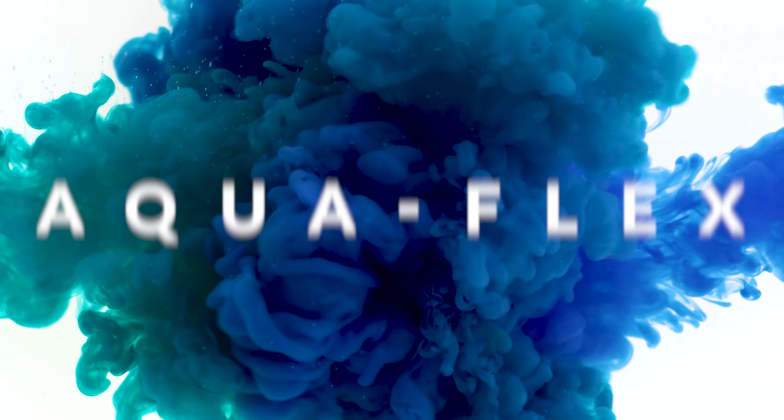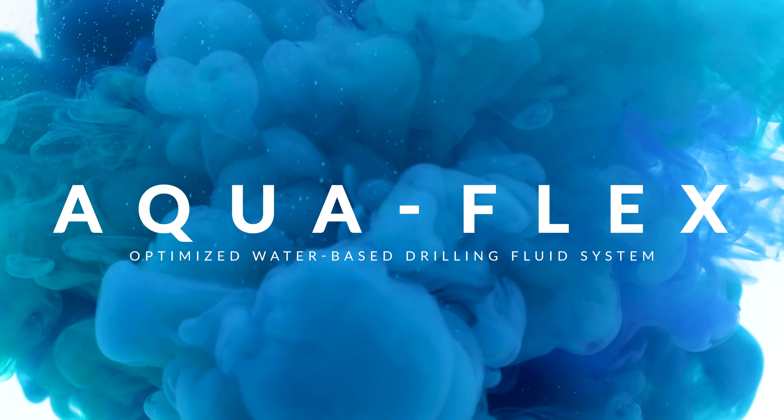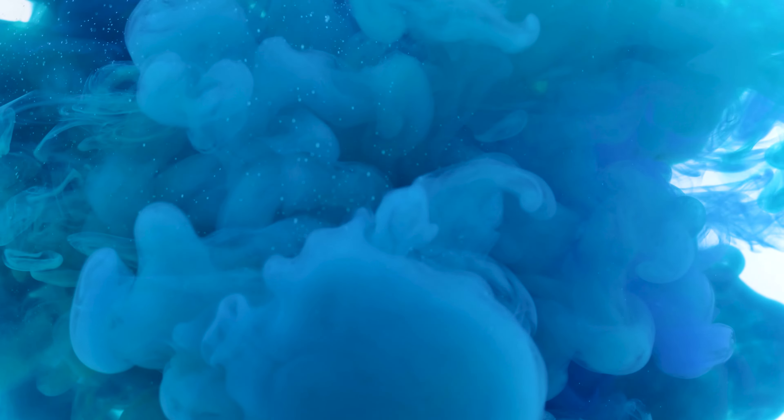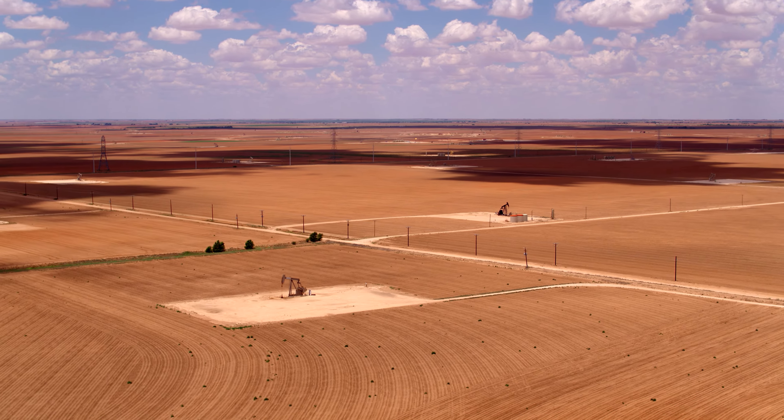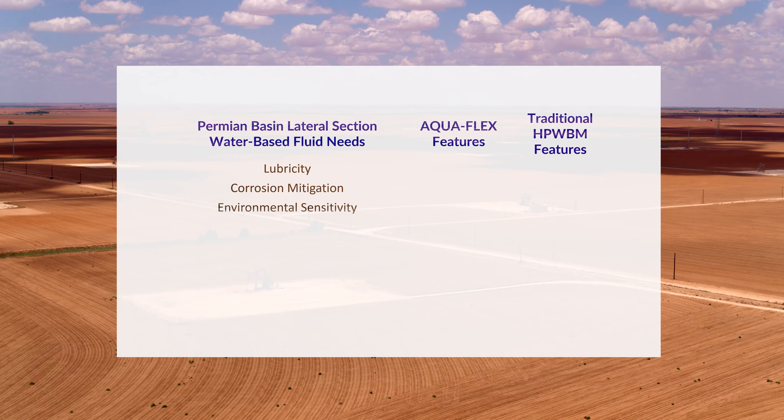Introducing Aquaflex, a new optimized water-based drilling fluid system from AES Drilling Fluids. The system is designed to address specific drilling challenges found in the Permian Basin and other unconventional drilling areas.